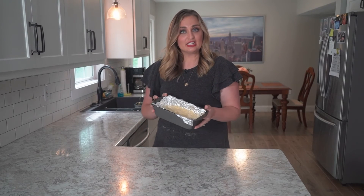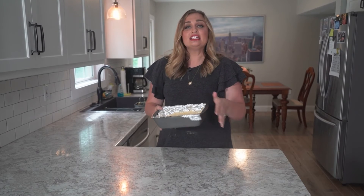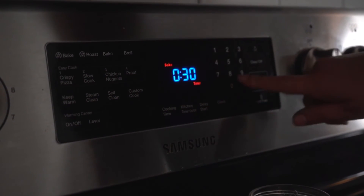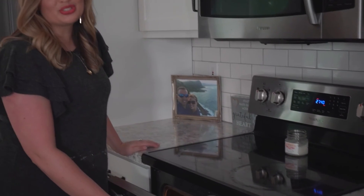After you let it rise for an hour, you put it in the pan with parchment paper — or I used tin foil because I didn't have any. Set the oven to 375 and bake it for 30 minutes, or until the internal temperature reaches 200 degrees. It looks really good. I cannot wait to share it with my videographer, Robert, and I hope you guys enjoy it too.